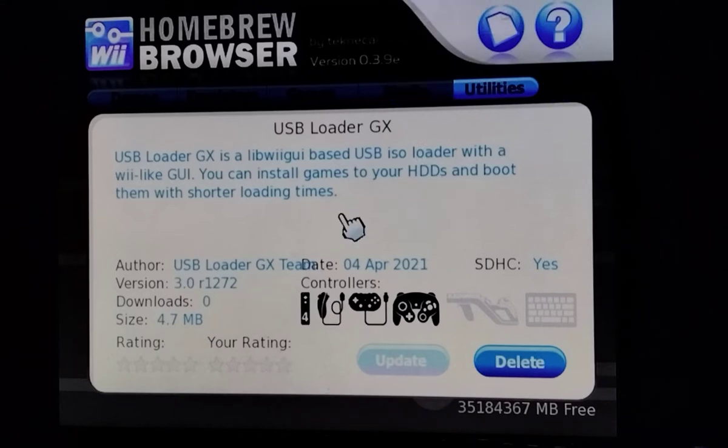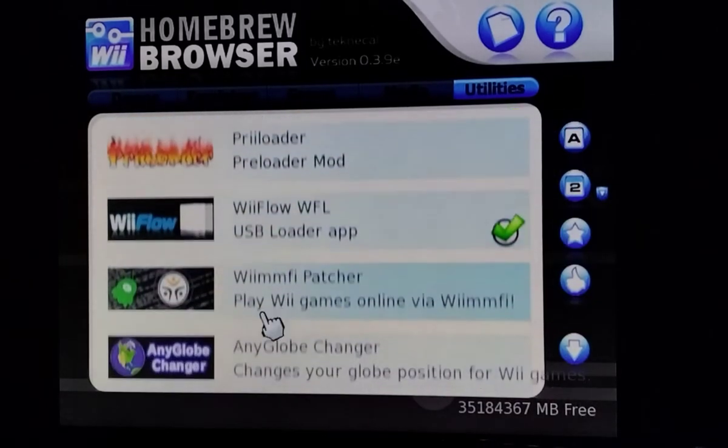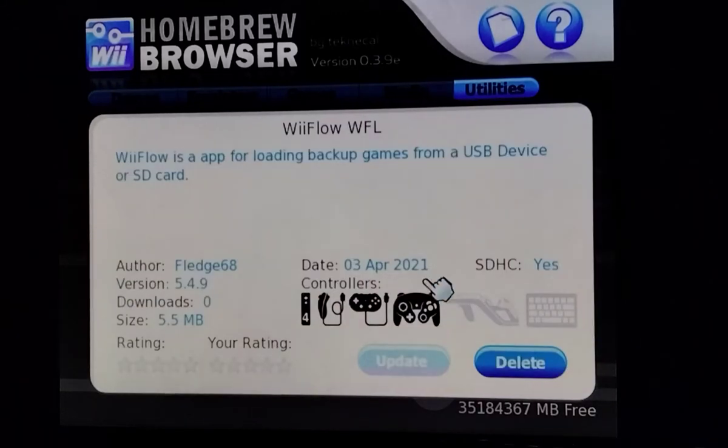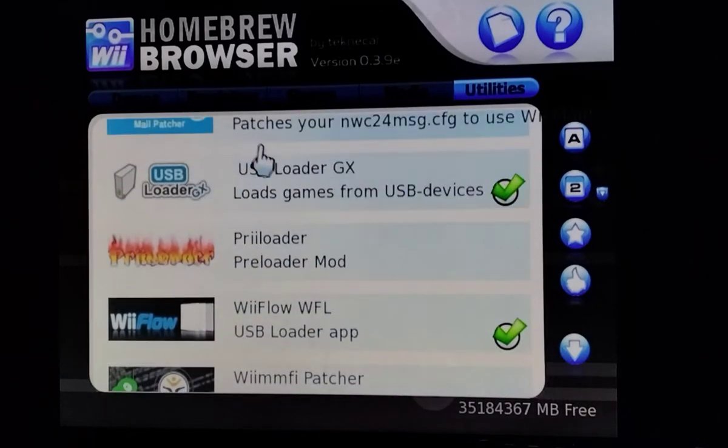You must have an SD card or USB drive for this. We're also going to download WiiFlow. That allows you to play Wii backups from an SD card or USB drive. WiiFlow is for both SD and USB, while USB Loader GX is for USB only.